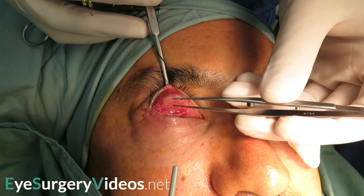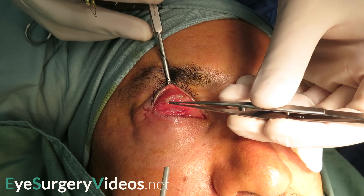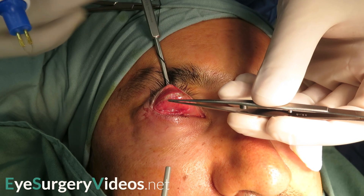Even with the damar secured, for some procedures it can be useful to have an assistant manipulate it a little, typically by lifting the handle to reduce the pressure and rotational force on the lid during the course of the ensuing procedure.